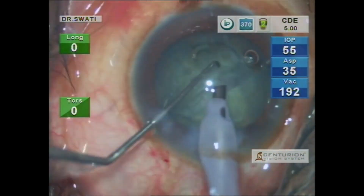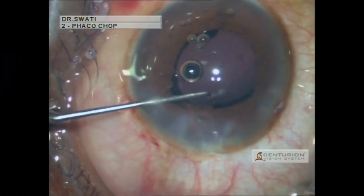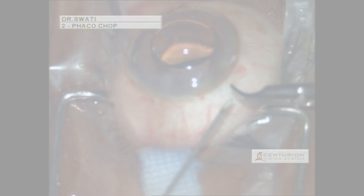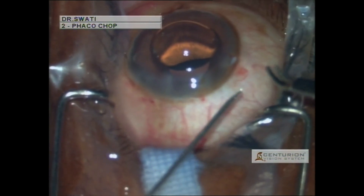First, phacoemulsification is carried out and a foldable intraocular lens is implanted. Then the tip of the 25 gauge needle is bent at 90 degrees using a needle holder.